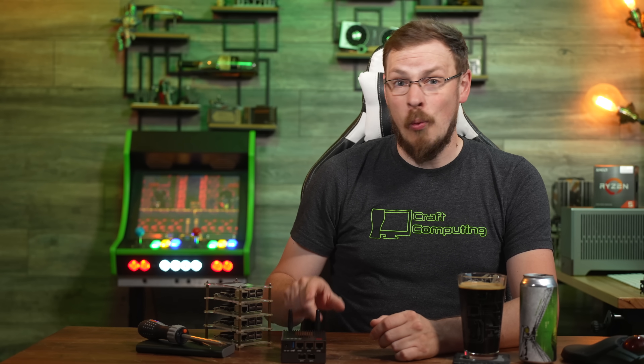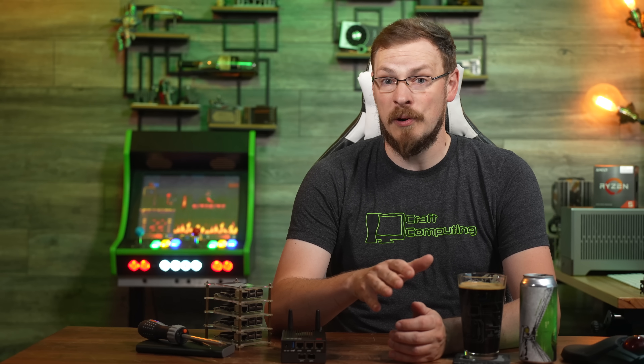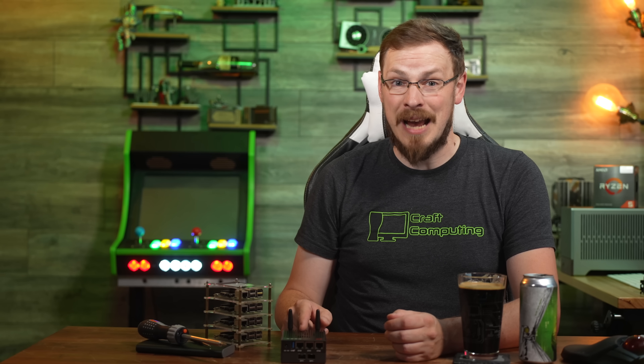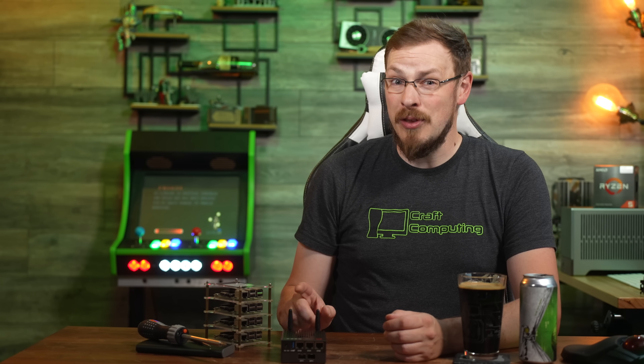That means for $460, you could deploy this one single PC and be able to receive and route a 10 gigabit fiber connection, distribute network via 10 gigabit SFP Plus up to 10 kilometers away or up to 300 meters away via the three RJ45 2.5 gig jacks, host local network services, local file shares, or virtual machines, and power the whole thing from a 12 volt 3 amp DC power adapter. There's also a model that replaces the barrel jack with USB-C.